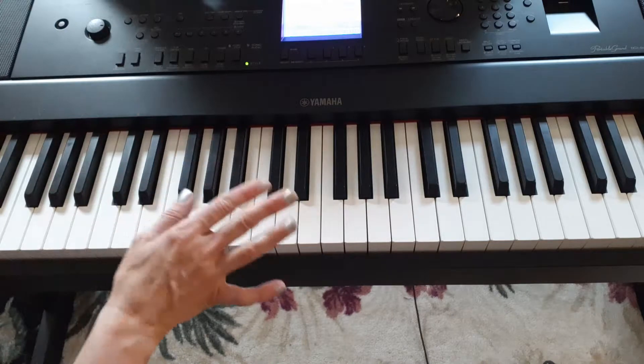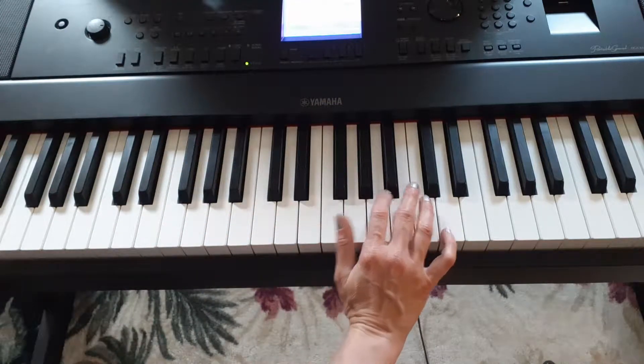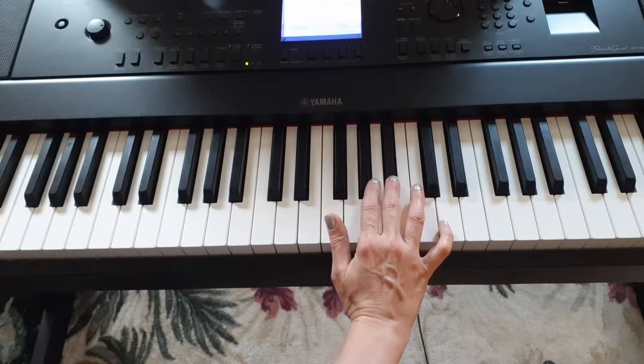That's as far as we're going to go for this little one-minute thing here. Notes on the right hand: D, D, D, C, B flat.